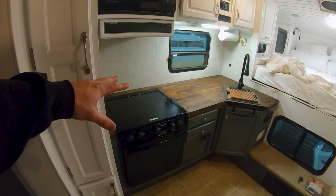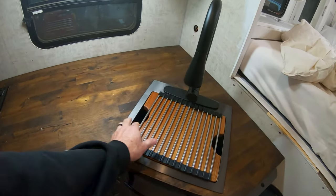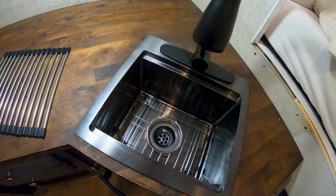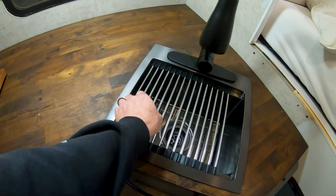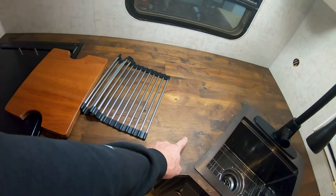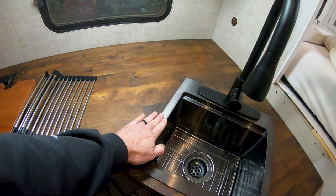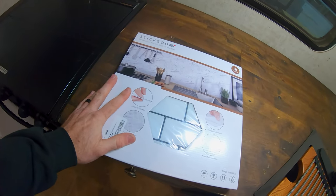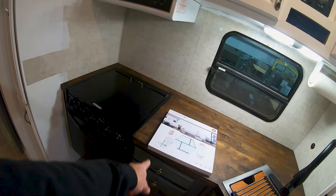We got this portion of the kitchen pretty much wrapped up. We got the oven reinstalled and we got this pretty cool modular sink — there's a drying rack, a cutting board, and a removable screen. We'll probably end up sanding the cutting board down and staining it the same color as the counters to match. The faucet head comes off and back on — really nice black stainless steel, looks really good. Next we've got some peel-and-stick wall tile we're going to put on the walls here as a backsplash.